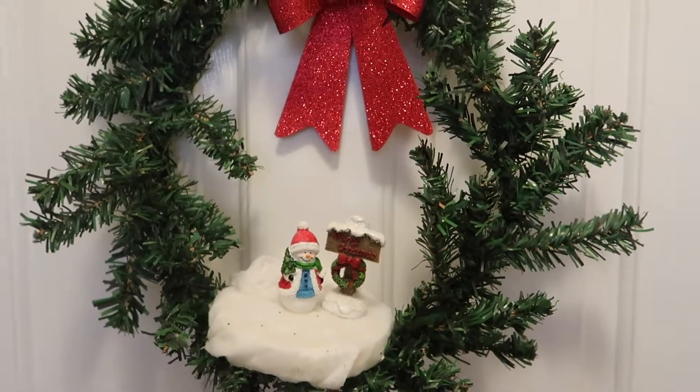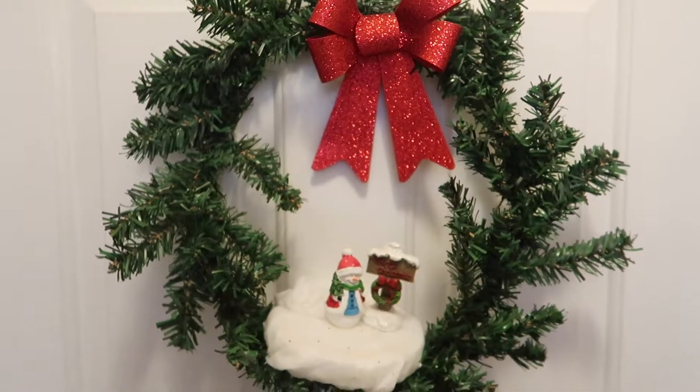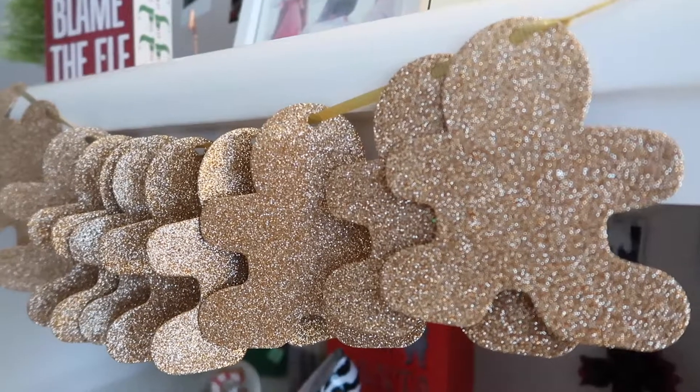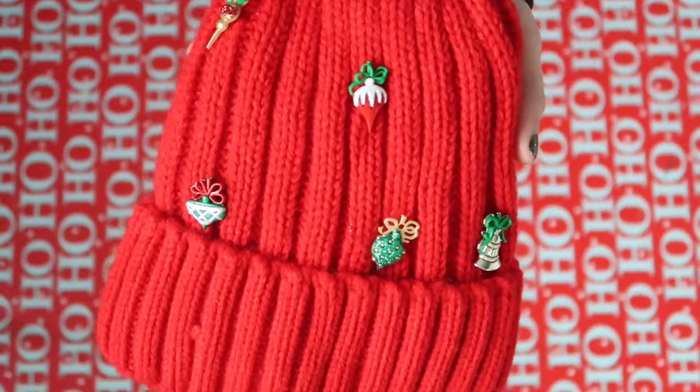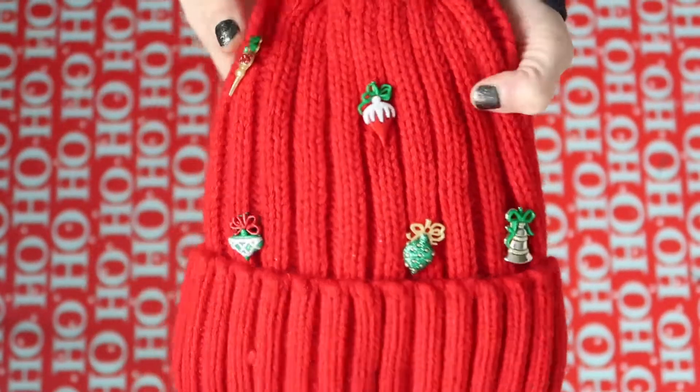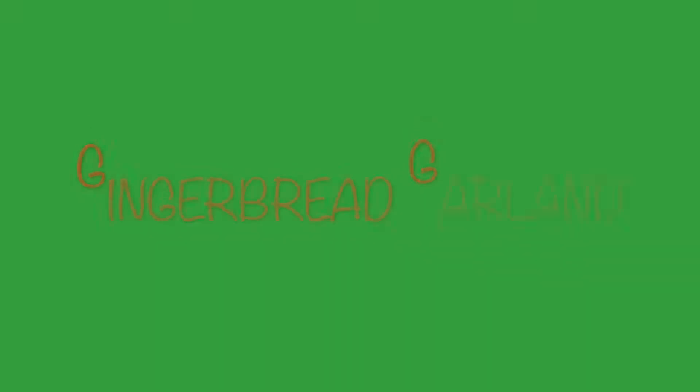Hey guys, in this video I will be showing you three different Christmas DIYs. I put them in order of easiest to hardest in my opinion. They are all pretty easy but some are just a little bit more difficult than the others. I hope you guys enjoy this video, so let's get started.